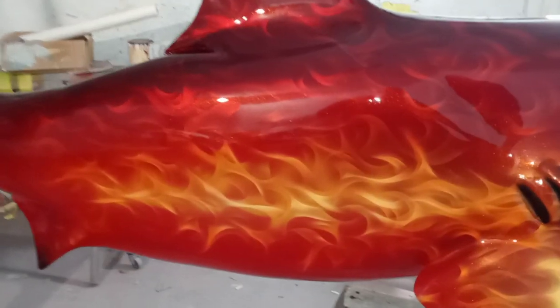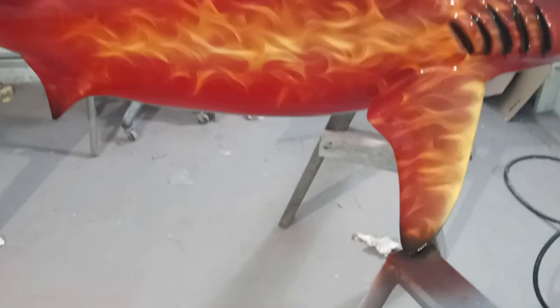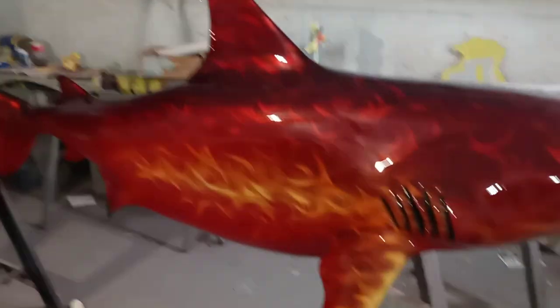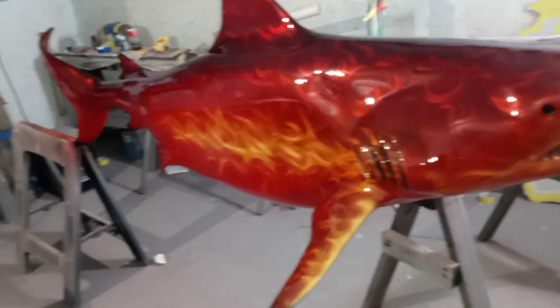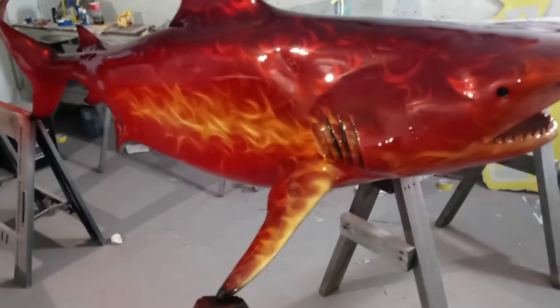Here we have what I call the fire shark that I just painted. This is fiberglass and right now it's sitting in the dry room. I have another area for the base coat and clear coat.